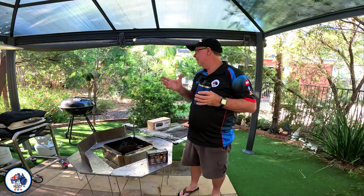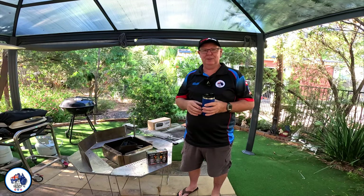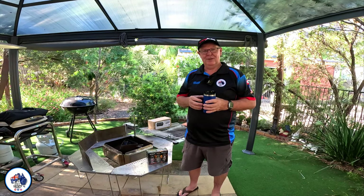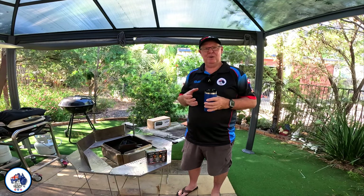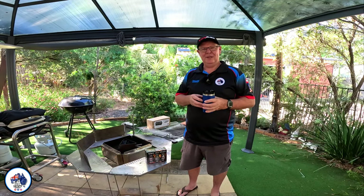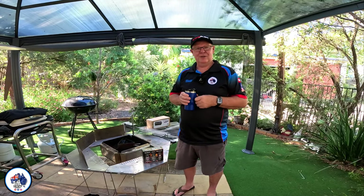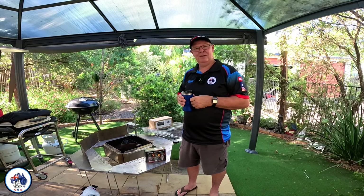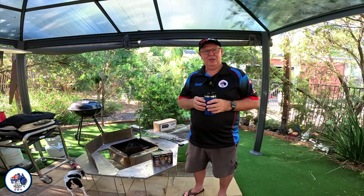Hi everyone, Steve here. I'm at home. I'd love to be out camping but I just haven't been able to get out for about a month or so. It's either been family things, or it's been raining, or we've been crook. Both Annie and I have had really bad colds — not the old coronavirus, just really bad colds and had a few days off work. But getting over it now and hopefully next weekend we can get out and go camping.